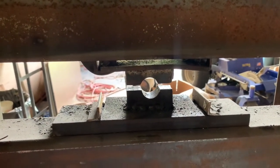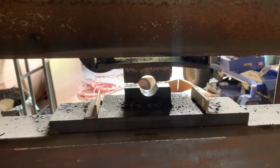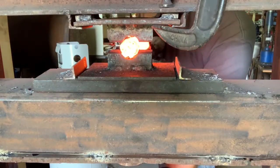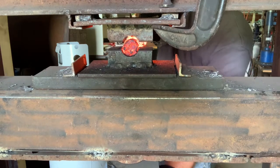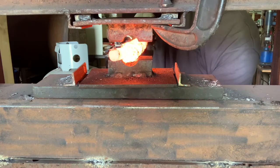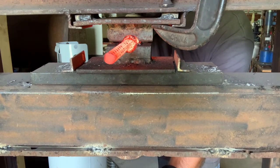What I'll do is weld the ends, twist it, and then weld the whole thing using the die, and then I'll use my bigger press to flatten it and lengthen it out.